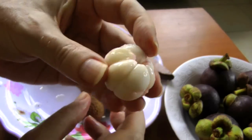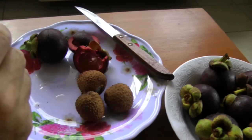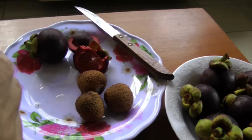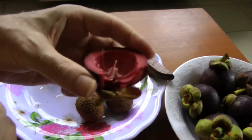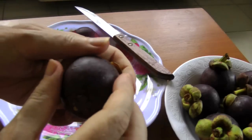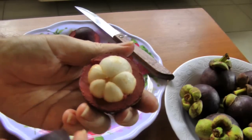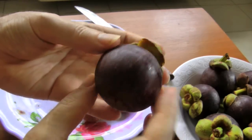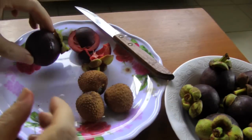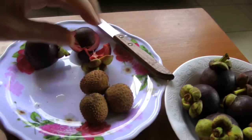There we go — the whole thing right there. That was a small one; it tasted really good and did not have any seeds in it. This one, which is slightly larger, will have a seed in the big segment. But as I said, you can chew the seed up — it just adds a little crunch. Anyway, mangosteens and some day-old lychees fresh from the refrigerator.